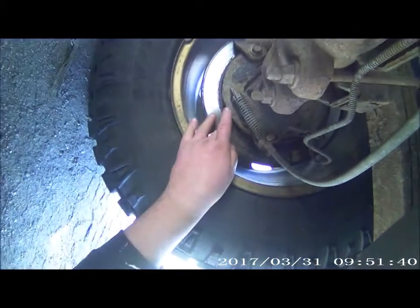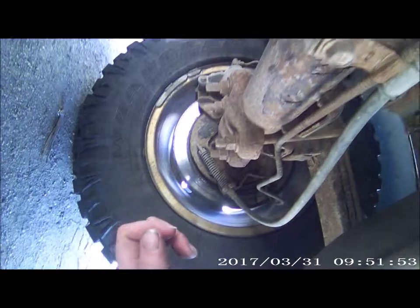I had this rear end here fixed and I don't know what they did to it, but this is screwed. It's a big flaw — it's a safety hazard right now. The brakes, stepping on the brakes — it's screwed.